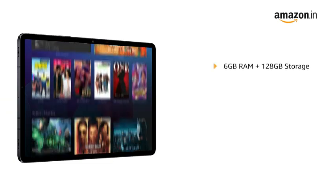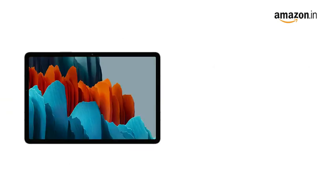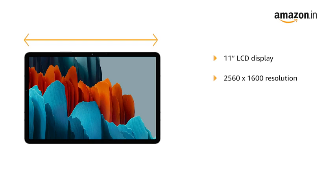It is equipped with 6GB RAM and 128GB storage. The Galaxy Tab S7 has an 11-inch LCD display with a resolution of 2560x1600 and 276 ppi with 16 million colors.